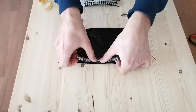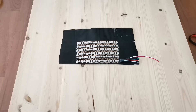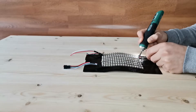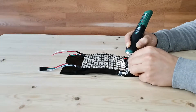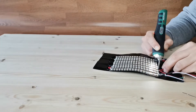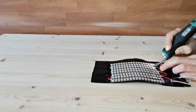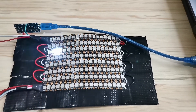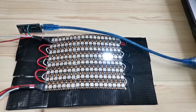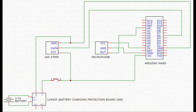Stick the LED strips in the same order and start soldering. I recommend testing the connections once again before soldering the circuit together. Here's the circuit.